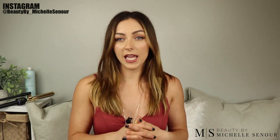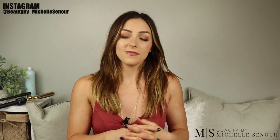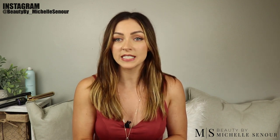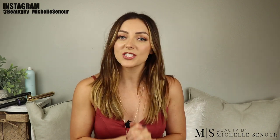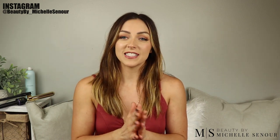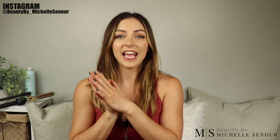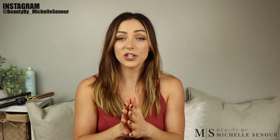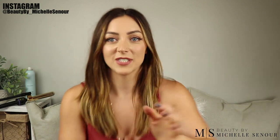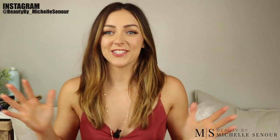Today I'm going to be covering what I'm going to call LA beach waves. I have been loving my hair like this for the last few weeks and I've been getting tons of compliments, so that always means I need to show people how to do it. The nice thing about this style is you get a lot of longevity out of it as well as a really cool look, so stay tuned.